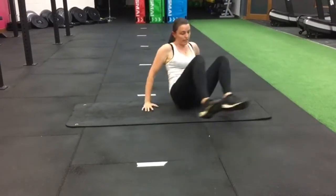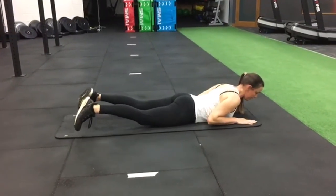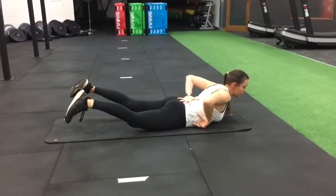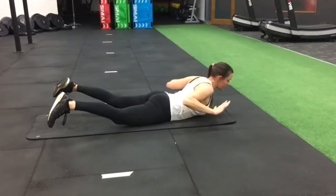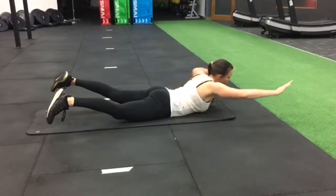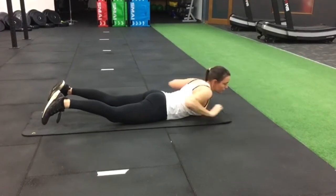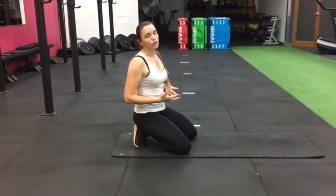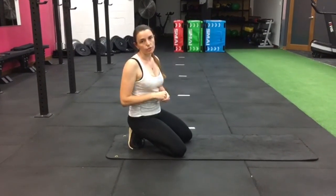Once you've done your hollow holds for forty-five seconds, go onto your belly for your supermans. With your supermans, you're trying to get a big squeeze off your legs and a big squeeze off your chest, so you've got a nice C-shape. You can have your hands out to make it harder, bring them closer to make it easier. You can also do the flying supermans. Just pick something that's going to be challenging for you. Like with the hollow holds, if you feel like you've lost that maximum squeeze, come down, have a little rest, go back up, finish the remainder of your time. Good luck, guys, have fun!